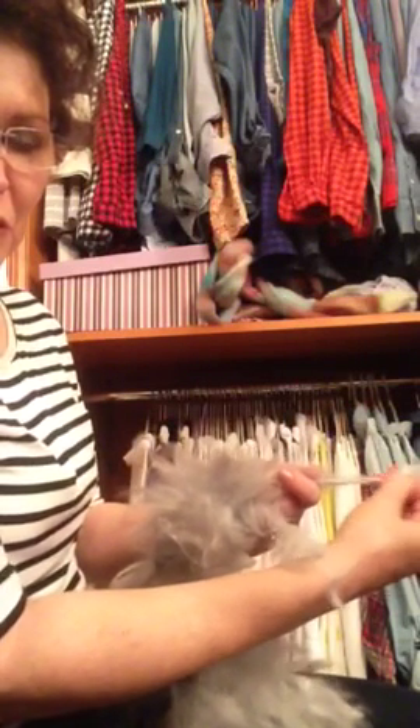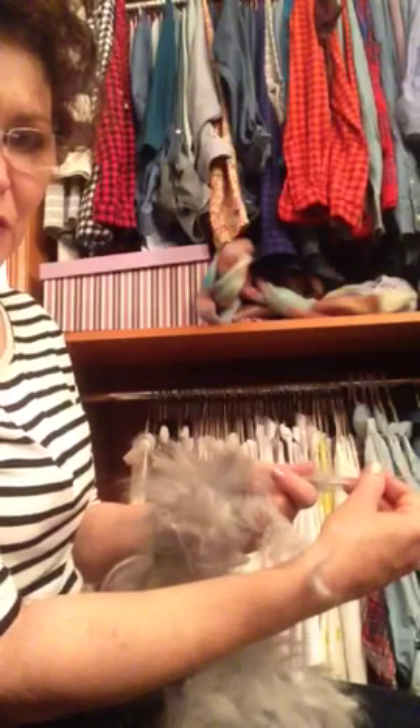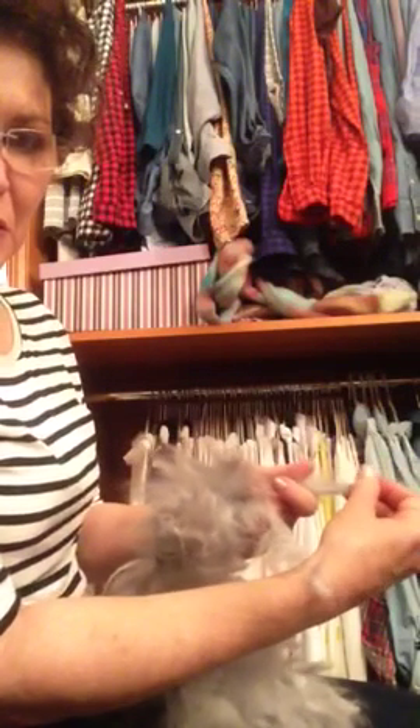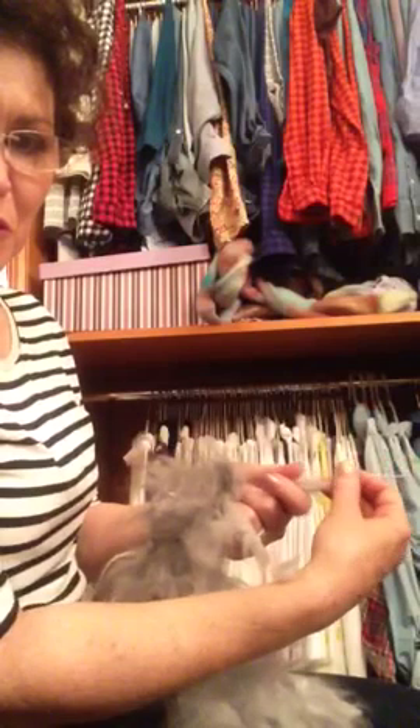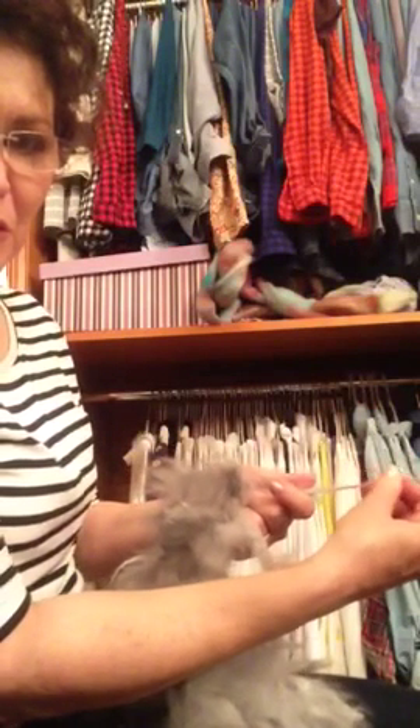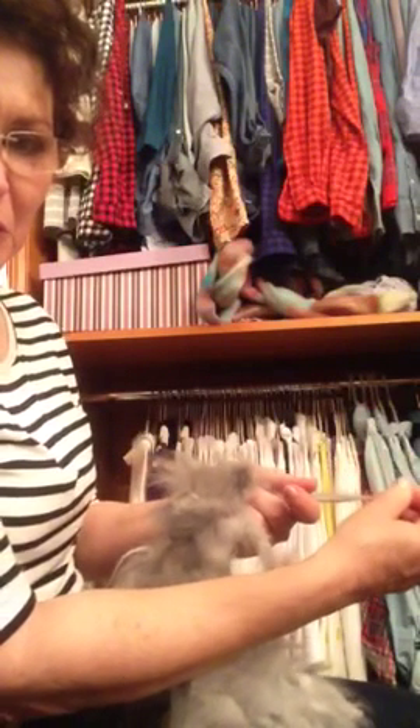I have grandchildren who are allergic to rabbits, so the closet is kind of a good spot to do my rabbit fiber so it isn't around them. I do have a studio my husband built me, which is glorious, but at night when everybody else is in the house, I come inside the house to spin.